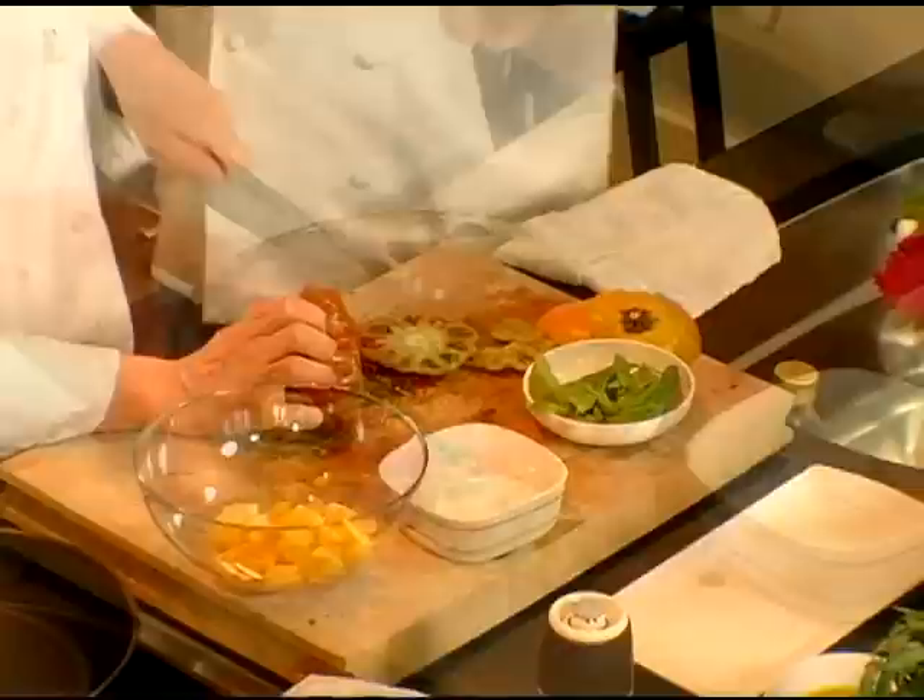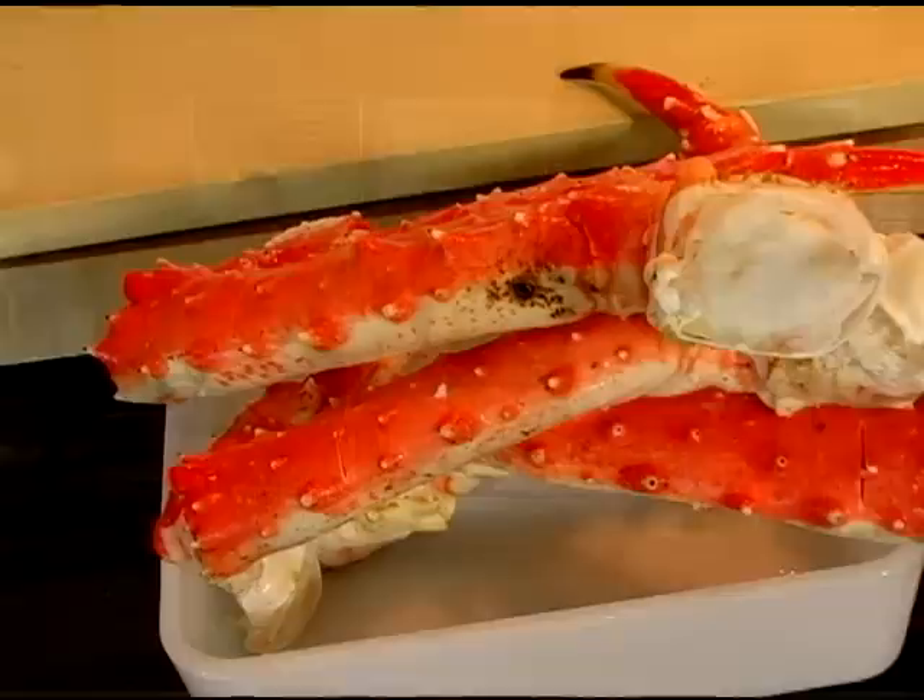We have a few types of tomatoes that Erica is shopping for us. We have a yellow and red heirloom tomato. She's gonna dice it and we're gonna make a little tomato salad with aged balsamic and extra virgin oil.